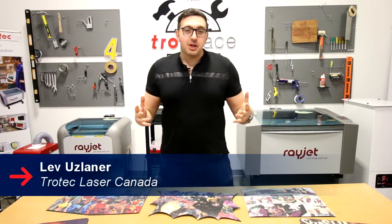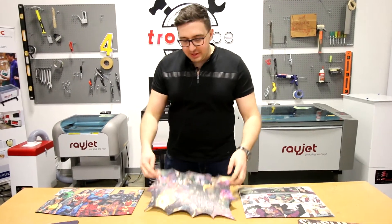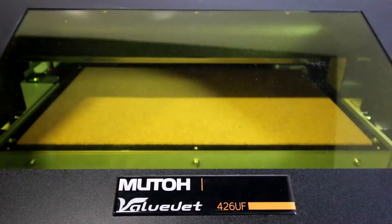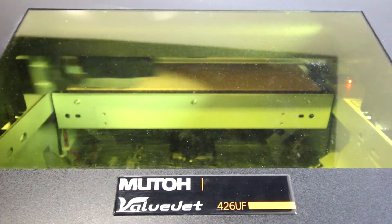Hey guys, Lev here with Trotec Laser Canada and we're continuing our cork week with UV printed comic book plate mats. For this project we actually did five different plate mats that are UV printed using our MUTO 426UF UV printer.